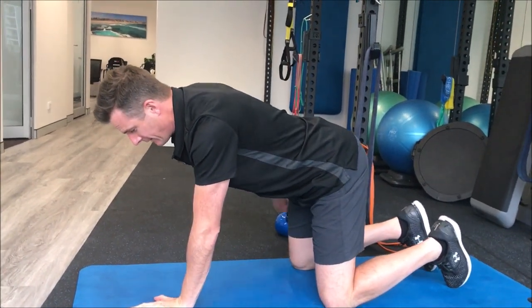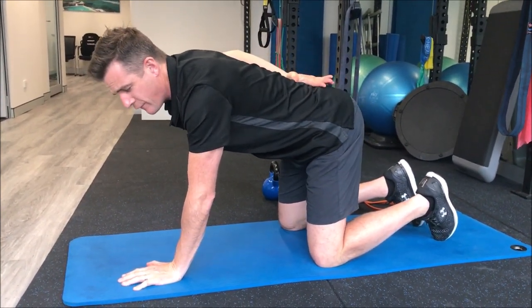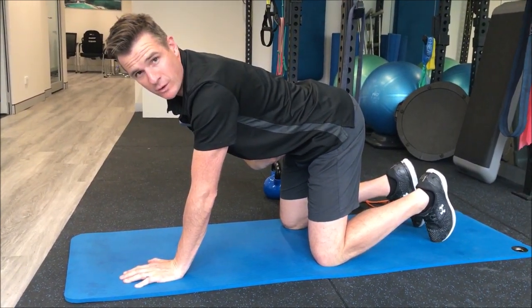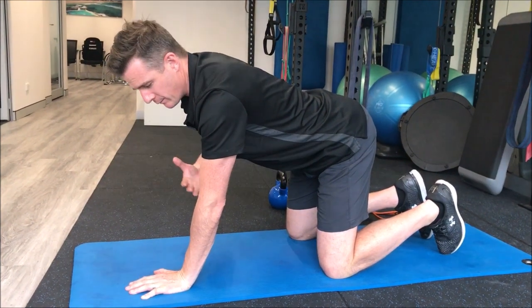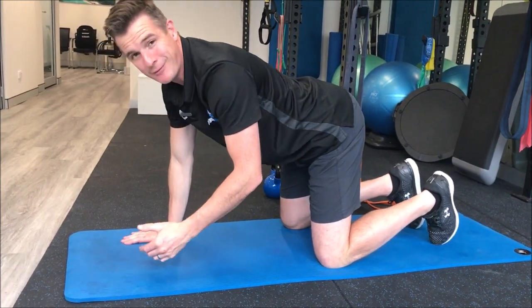Your lower back can't be arched, and it can't be in this cat rounded position either. You've got to find that neutral spine, get that correct, and get your core on by whatever means you've learned — whether that's hollowing, tightening through here, whatever. Just don't push out and don't breath-hold. Breathe up into your ribs, holding your core nice and taut.